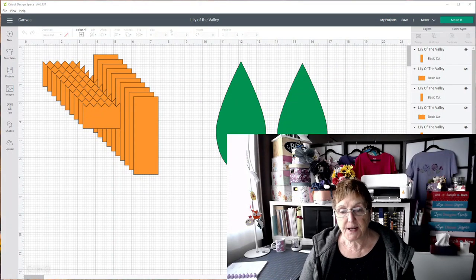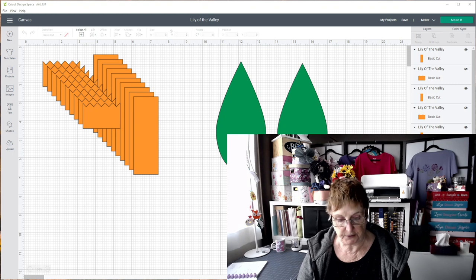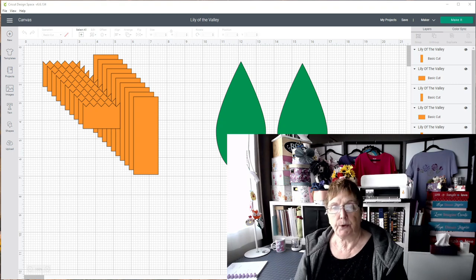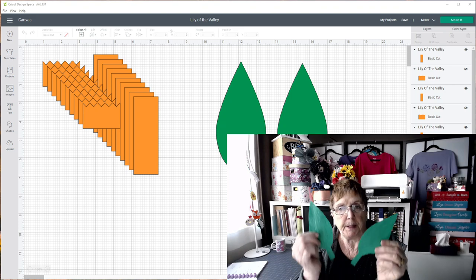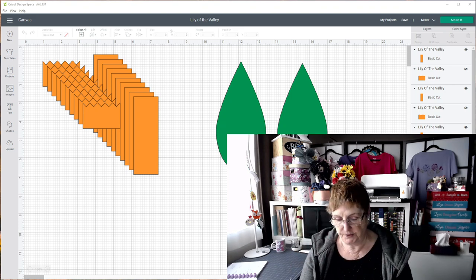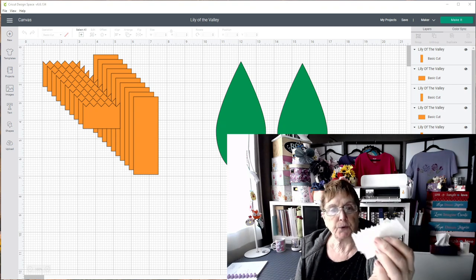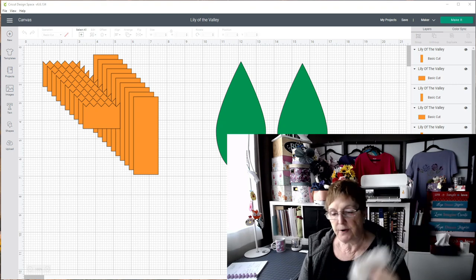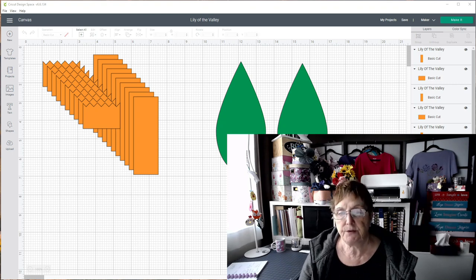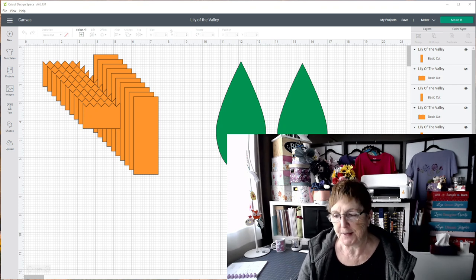Hi, I'm Bette from Bette's Makes and today we're going to be making a Lily of the Valley. This is going to be a fairly simple process. We're going to use some crepe paper, but you could use tissue paper or other flexible paper. We're going to cut a couple of leaves, some paper for stamens, and of course paper for the Lily of the Valley itself. Let's move over to Design Space and upload our file.